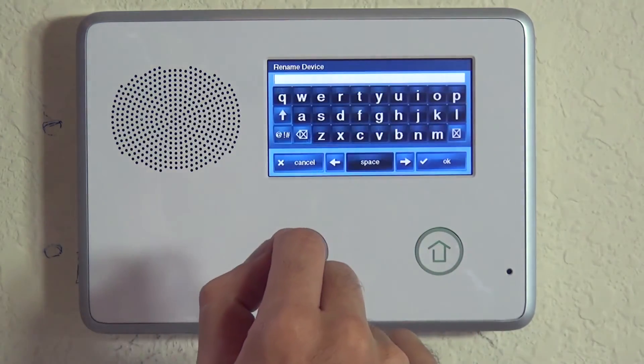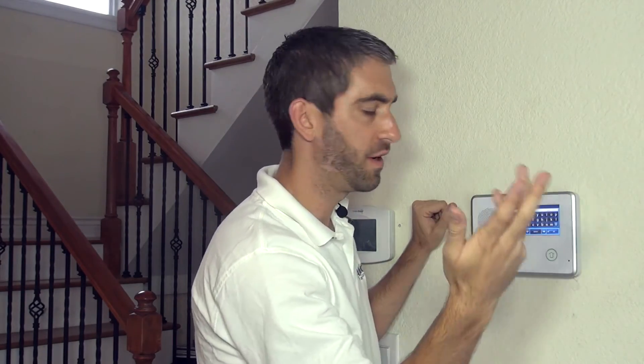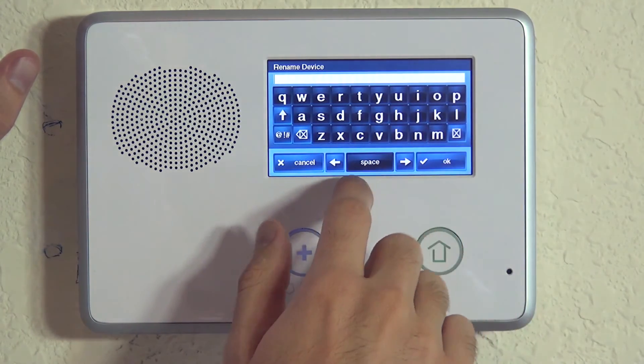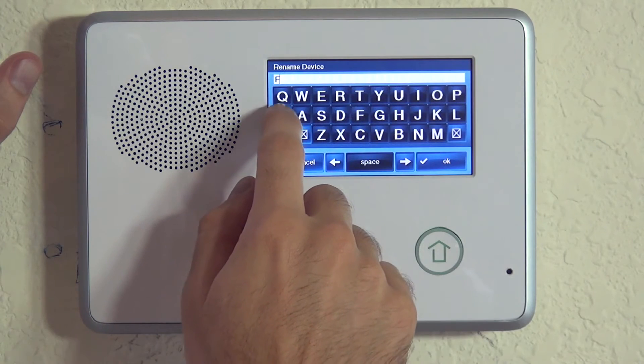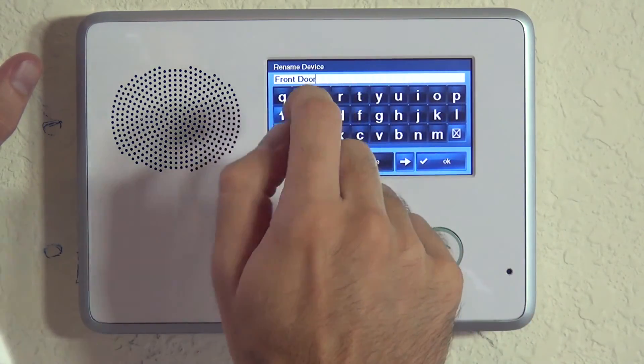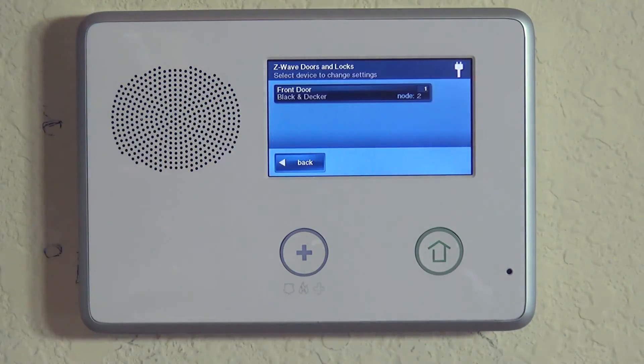Last step: we always recommend renaming your Z-Wave device. Without a name, you'd have to remember it only shows as 'Black and Decker' out of the box. If you have multiple locks, you'd need to track which node number is which door. We rename it 'Front Door,' save it, and now it's clearly labeled. Whether using the 2GIG Go control panel or the Alarm.com mobile app, you'll clearly know you're controlling your front door.